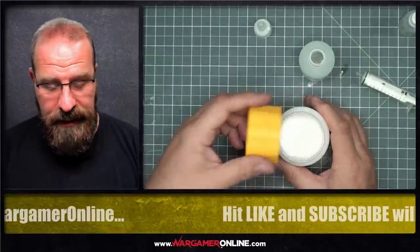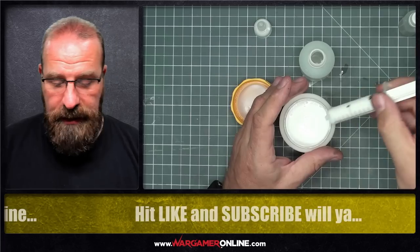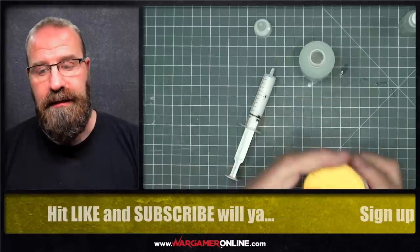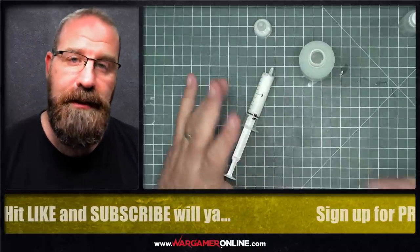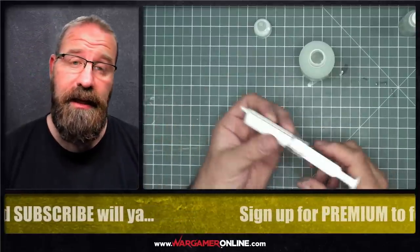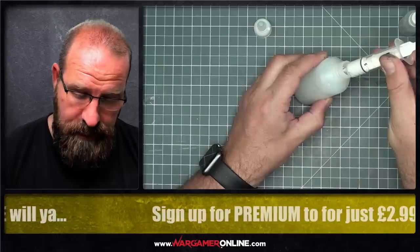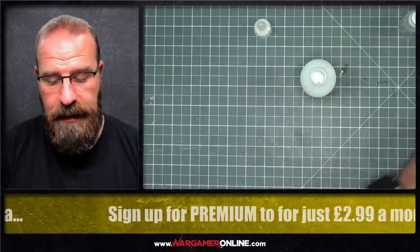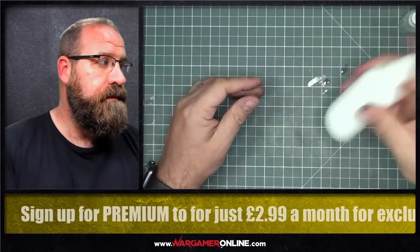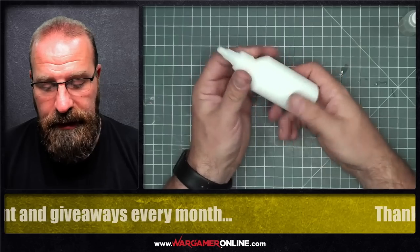I'm going to add 10 millilitres of the matte medium — which is a lot more than you'll see on some channels. But for me, after much experimentation, this amount means that once you've diluted your paints down, it's more than enough to decant your paints into the pots in terms of consistency, and there's still plenty of medium to act as a suspension agent for the pigment. Put the lid on, give it a good shake, and there you go — 100 millilitres of medium ready for thinning your paints.